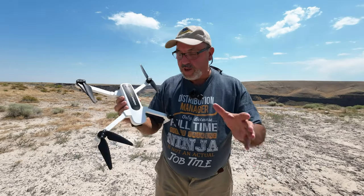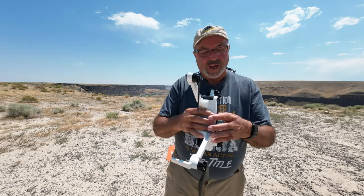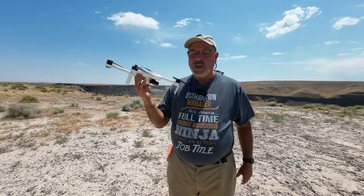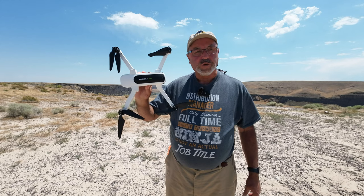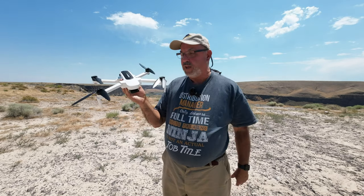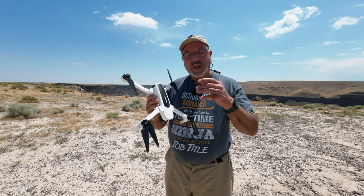Why am I doing this video? I just love flying this guy. It goes back to the basics and it was one of the first really reasonably priced three-axis gimbal, 4K, 30 frames per second camera drones.